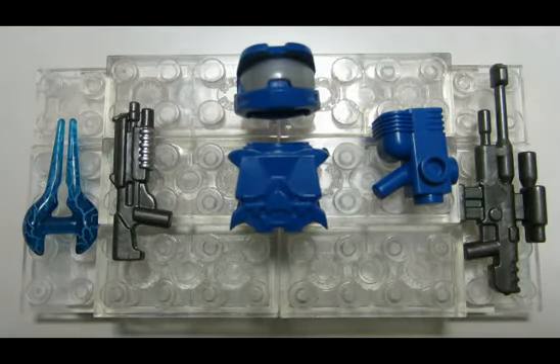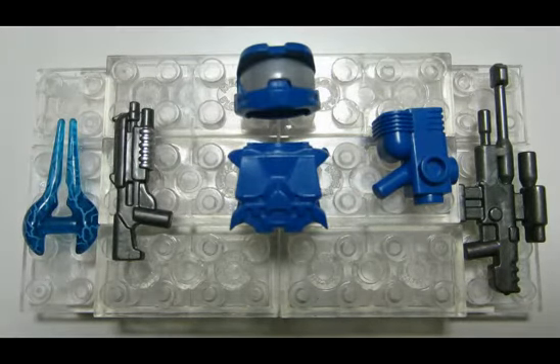Speaking of two colors, with the shotgun you have two different grays going on. You have the gunmetal gray for most of the shotgun and where you pump it you have that silver detailing, which I think makes a lot of difference. I love when weapons have detailing on them with paint applications.